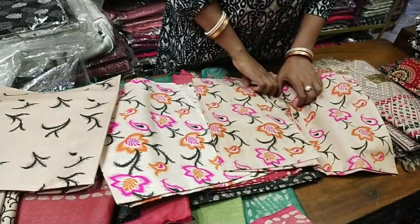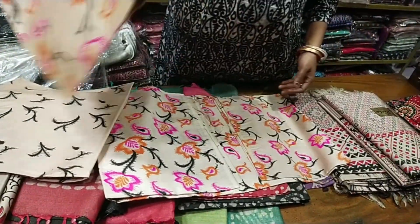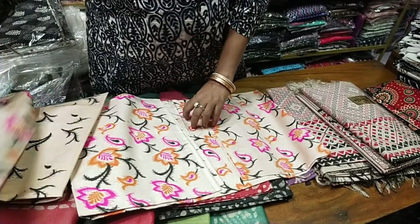This is the second product — pure silk. This is the first product.